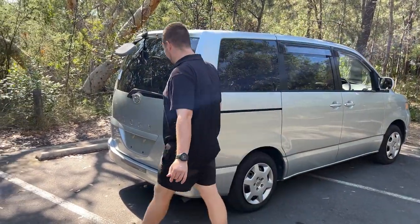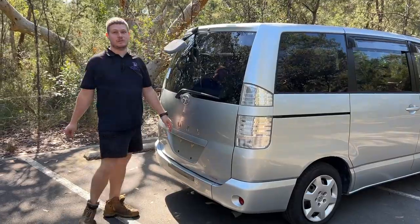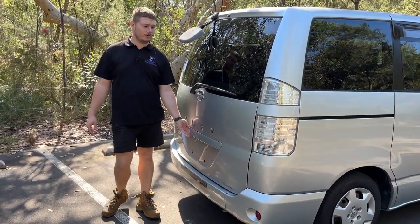Hello and welcome to Integrity Car Sales and Rentals. Today I'm going to show you this silver 2005 Toyota Voxy.